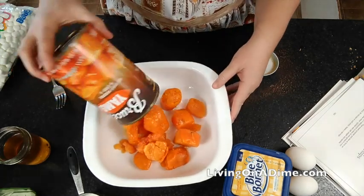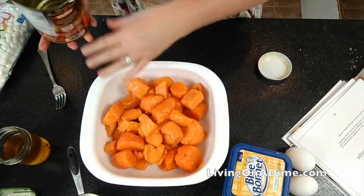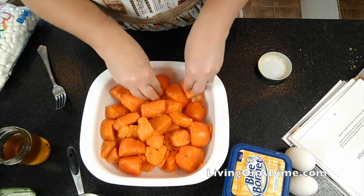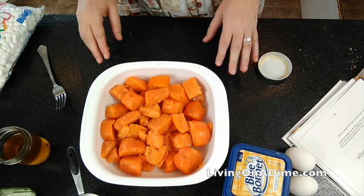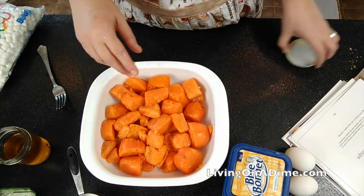I used canned sweet potatoes for my sweet potato casserole, but if you want to use fresh sweet potatoes, all you have to do is throw them in the oven and roast them at 350 degrees for approximately 45 minutes. Peel them, chop them up, and put them in your dish.